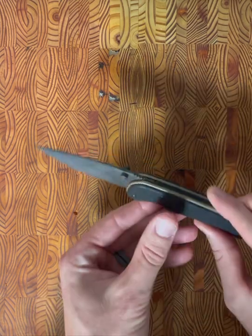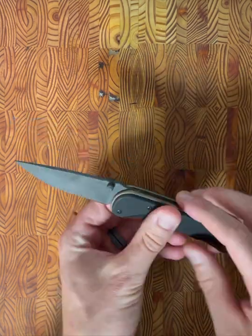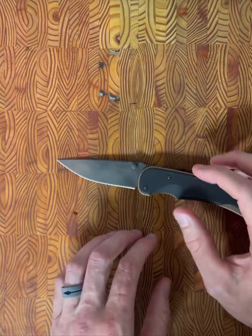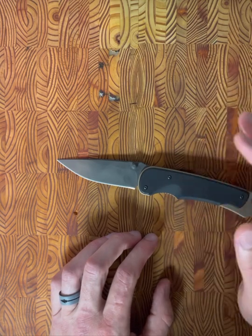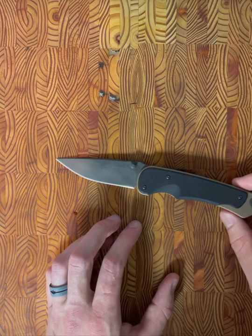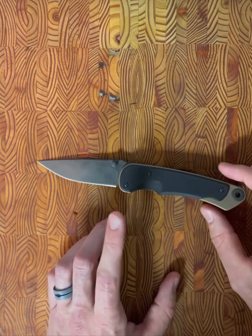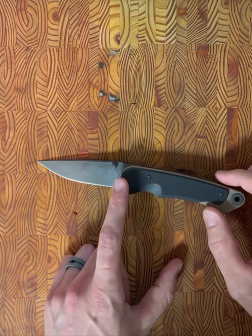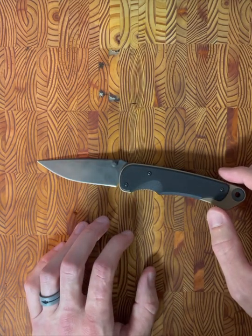This example has black G10 scales on it. Whether you get carbon fiber or G10, it does not affect the weight at all — it's a one for one trade. The MSRP on this one was $445. It is running on bearings, which is cool because this is a fairly old knife.